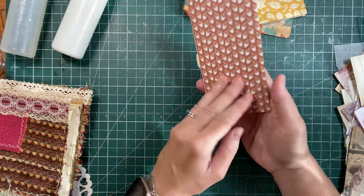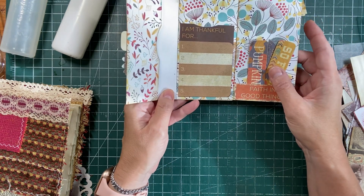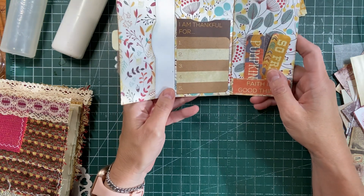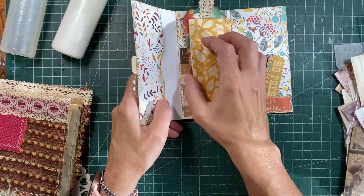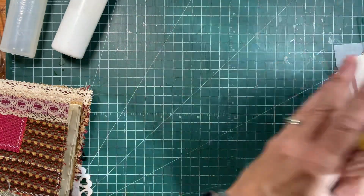And then just did a cover — something really simple. I think we might take a day, maybe next week, and we'll make a few of these. They're so fun, they're so quick. And you can just make a bunch of them for sending in Happy Mail or something like that.